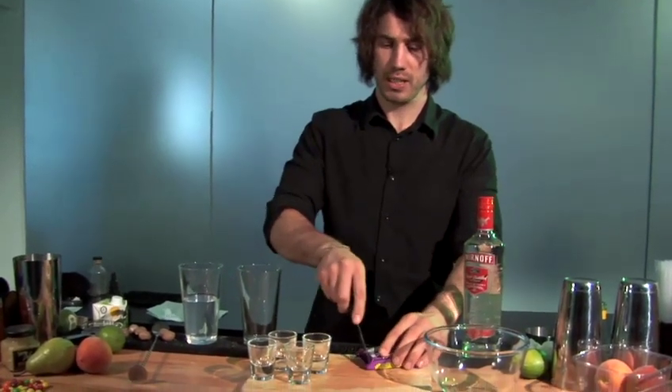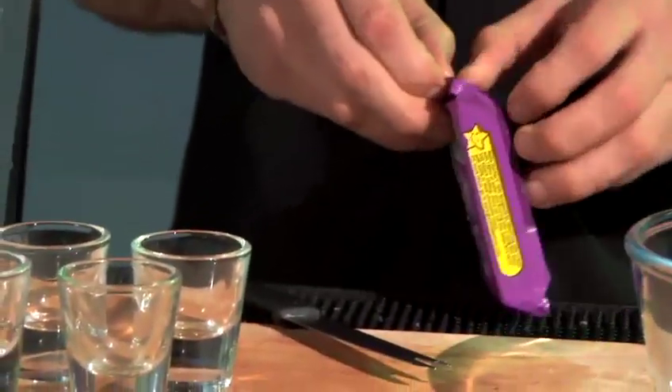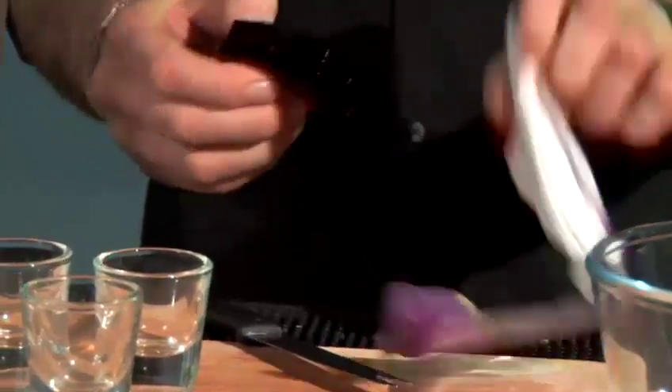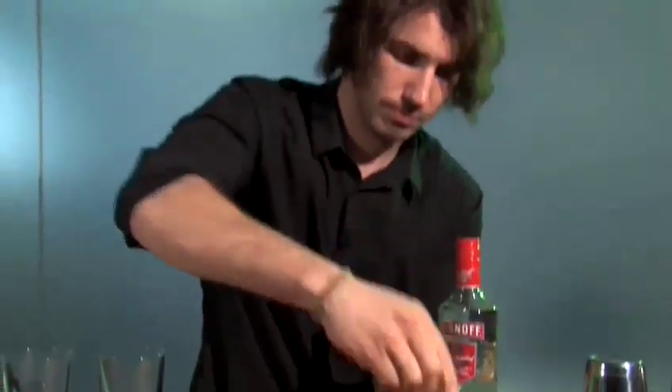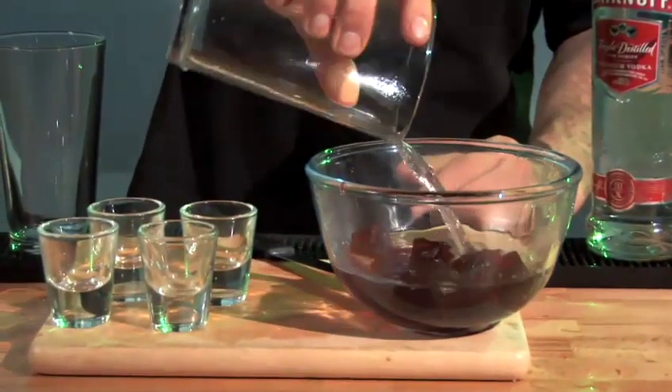So what we're gonna do first is put our jelly in, and then we pour our boiling water over the top. Now we stir this through until it dissolves.